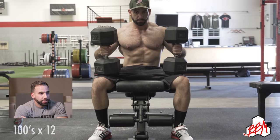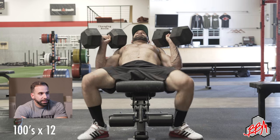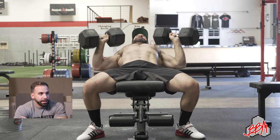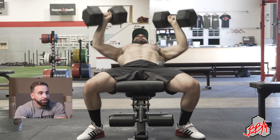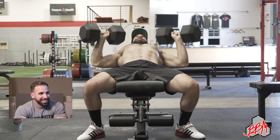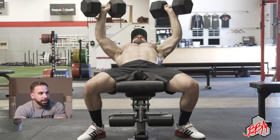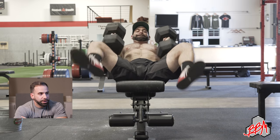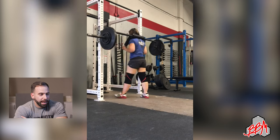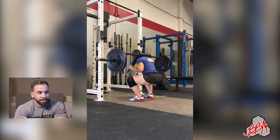We don't have any dumbbells heavier than the hundreds, so I'm going to do these for a set of 12 again. Watching these back, I probably would have focused on fully extending my arms a little bit more — you don't know until you watch. I did four sets of 12 here. Next week I'll either add a set — I think that's what I'll end up doing — rather than adding a rep to each set. That'll be the plan unless I switch exercises.